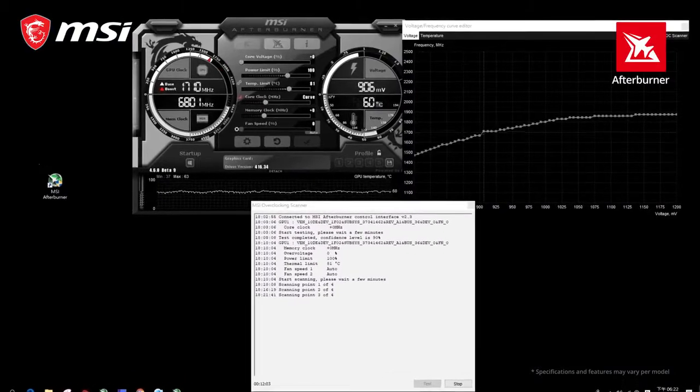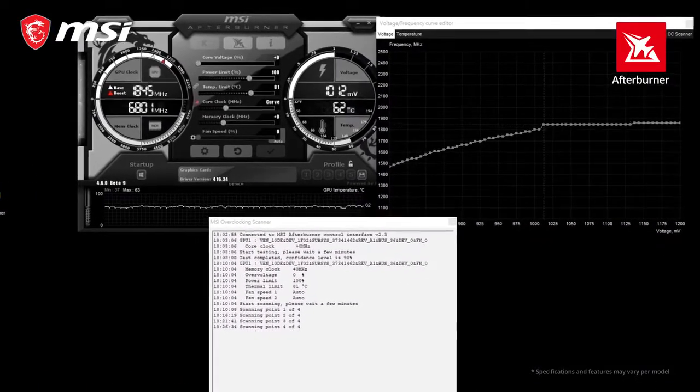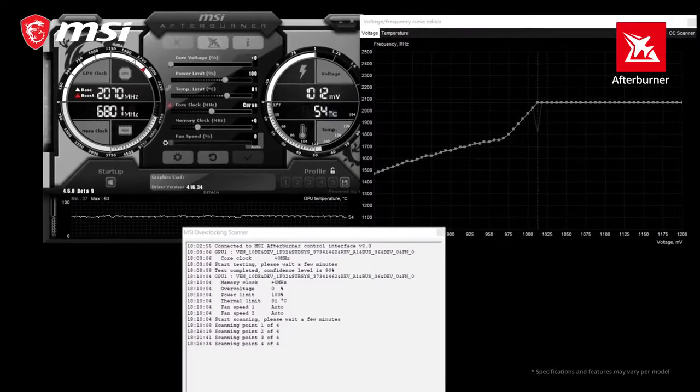You can get even more performance out of your RTX 20 series graphics card using the OC scanner feature in the latest version of MSI Afterburner.